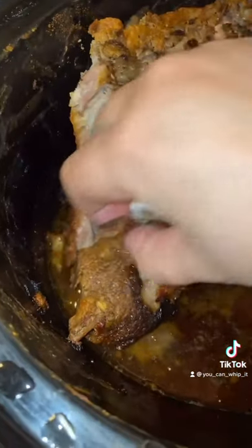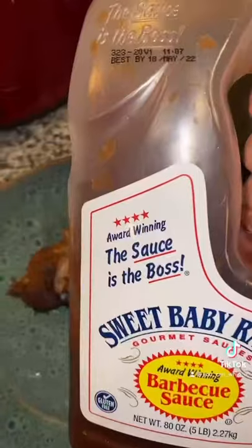Okay, let's pull these bones out. Top with Sweet Baby Ray's. Enjoy.